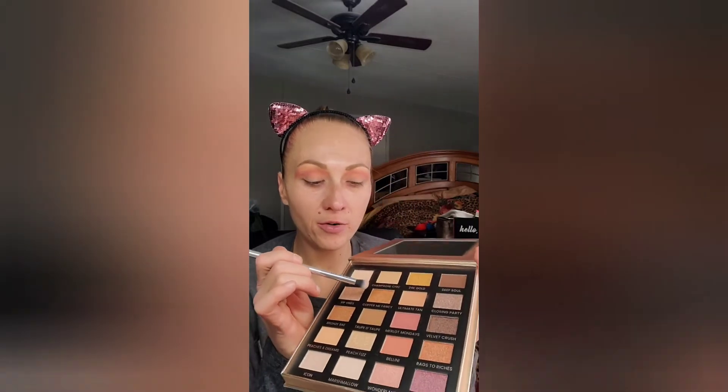Next up we want to start doing our faux cut crease. We're going to go in with Copper Me Fancy — this color right here — and put this on our lid.